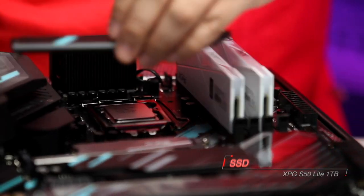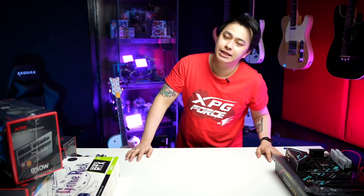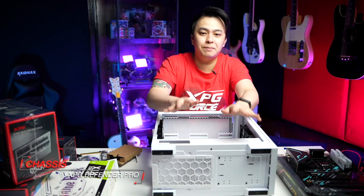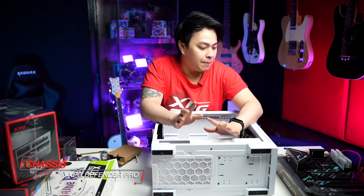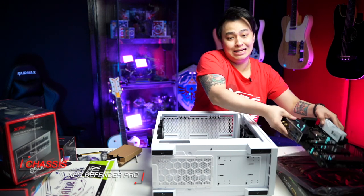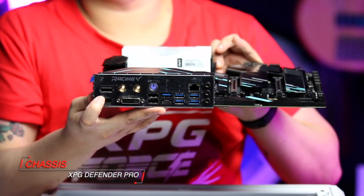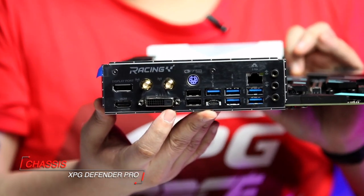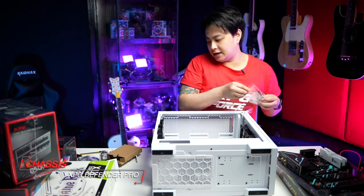Now let's get this heat sink in. Now that we're back and we're ready, we need to get the case. So you might think, why didn't I put in any IO shield? I didn't pop out any IO shield — it's because it's already built in, it's screwed down. See? The IO shield is already screwed down. That's why we don't have to pop anything on the case anymore. Enough about that, let's get cracking.